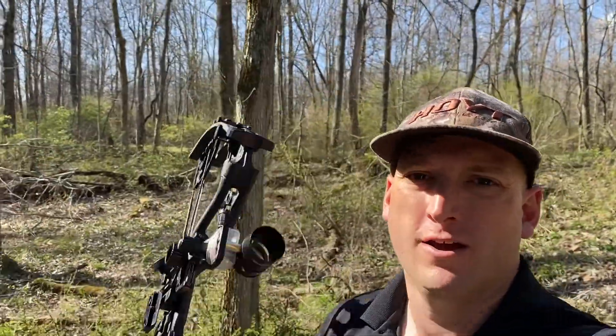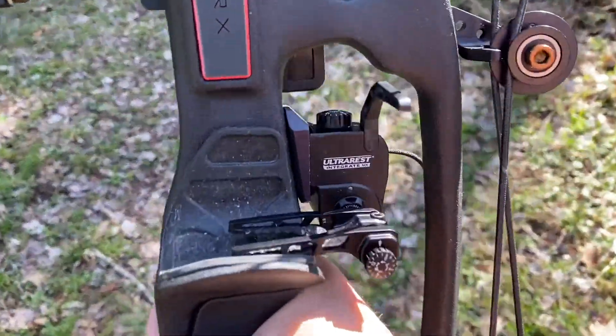Welcome back to the channel, my name is Grant Smith and today I'm going to be doing a little tuning of my RX5. I recently just put a new rest on it — the Hoyt Ultra Rest, basically just a QAD. I was having some problems with my other rest, the Smackdown Pro, so I got the new rest and wanted to show you guys how I kind of tune my bow. Step one is I always paper tune it.